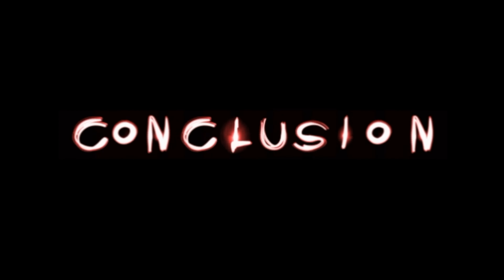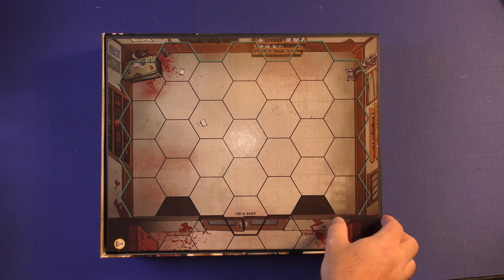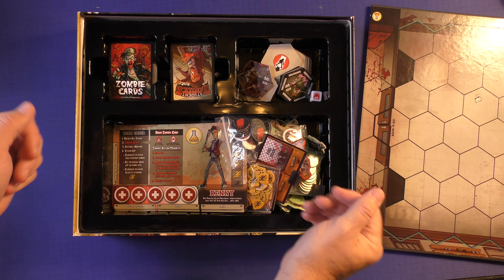Here is Student Bodies, a zombie teenage game from Smirk and Dagger. It's a very large box. You're going to get an instruction manual, which we'll take a look at in a few minutes, and a giant board. Here's what the insert looks like with everything in — it's way too big and was probably there just for the board purposes. Let's take a look at all the components.